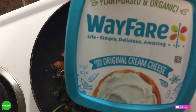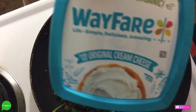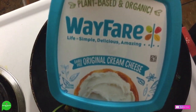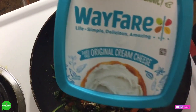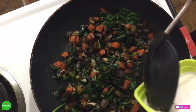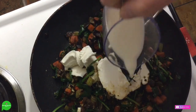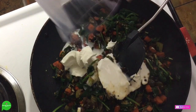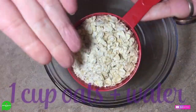Now we're going to add a whole container of vegan cream cheese. This is my most favorite vegan cream cheese — a lot of the main ingredients are like butter beans, so it's high protein. We're going to add this whole thing, and we're also going to add a quarter cup of my homemade oat milk. If you don't know how to make my super cheap and easy homemade oat milk, check the link below.